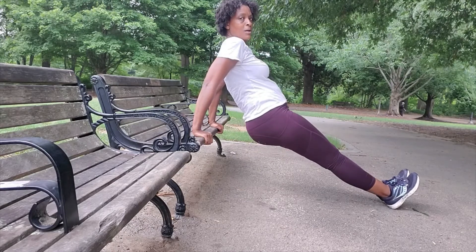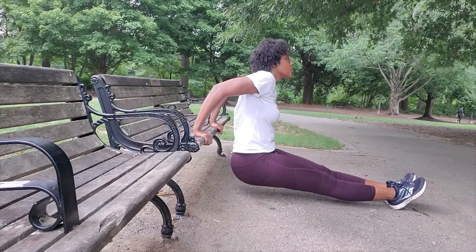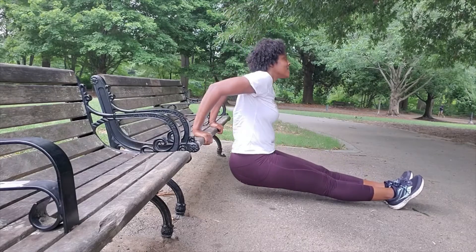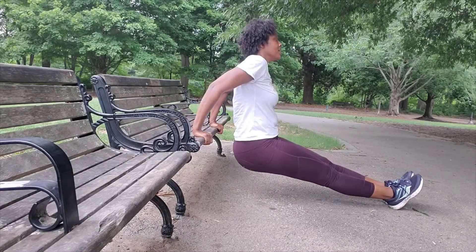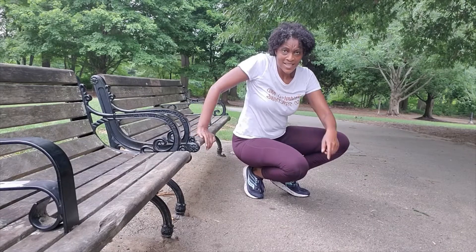This is how you do it on the bench: legs out, go down — one, two, three, four, five, six, seven, eight, nine, ten, eleven. Five sets. Got it? Good.